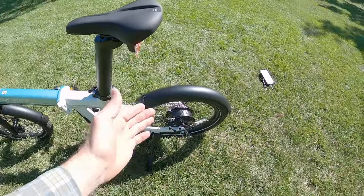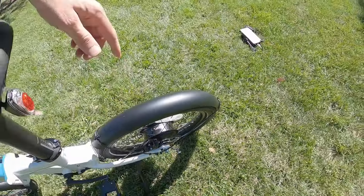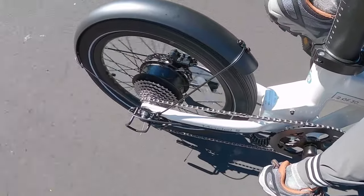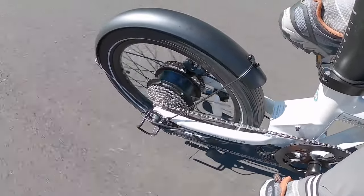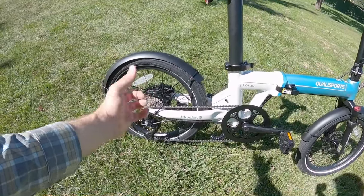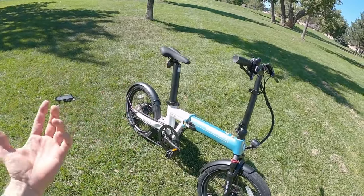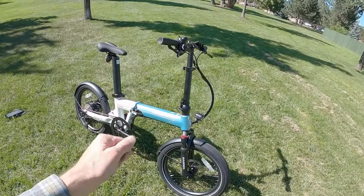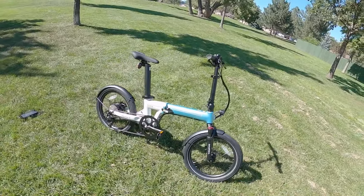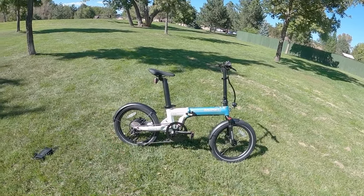All in all, having a 500-watt planetary geared hub motor back here — it's QualiSports branded — gives you decent torque, especially combined with the smaller wheel diameter. The smaller the wheel, the more mechanical advantage hub motors have. The fenders being steel means if they get scratched they could rust, so keep an eye on that. You might want to use touch-up paint or black fingernail polish, or just store it inside — a lot easier to do with a folding electric bike.